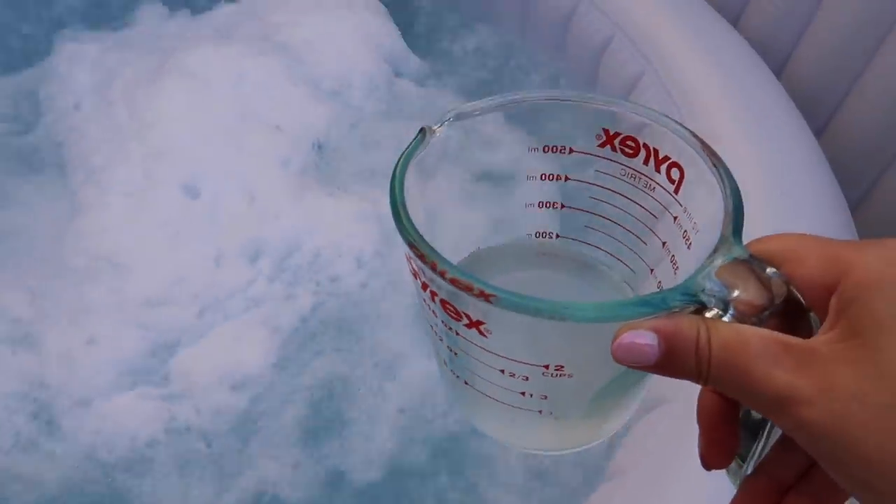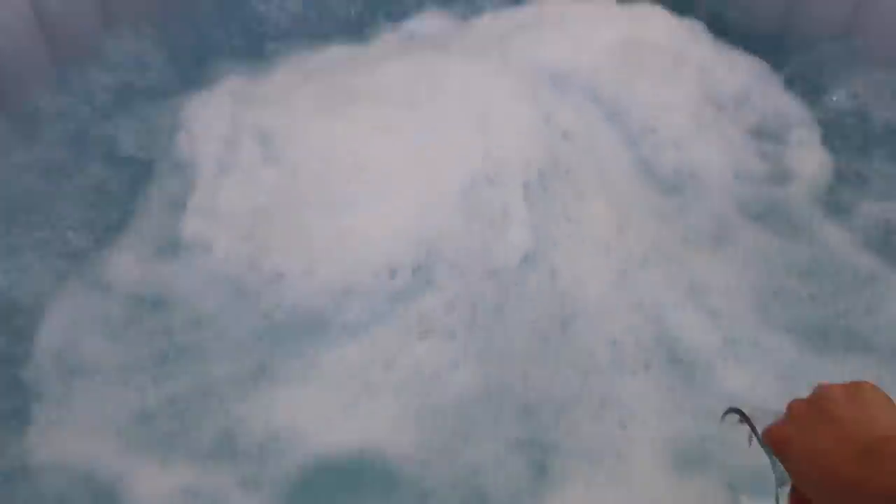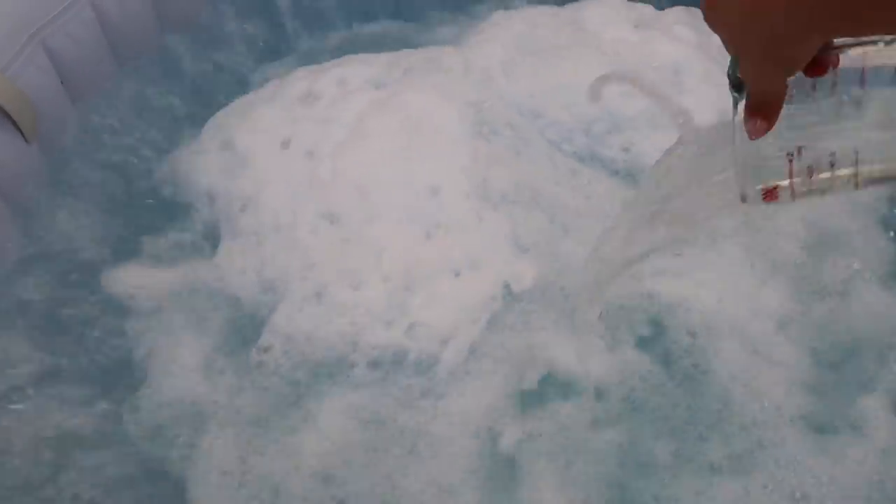Hello baby, are you thirsty? I brought you a drink. There you go — yum yum for your tum tum. I think she likes it. Okay, so that has to sit for an hour or two and then we can check it again.